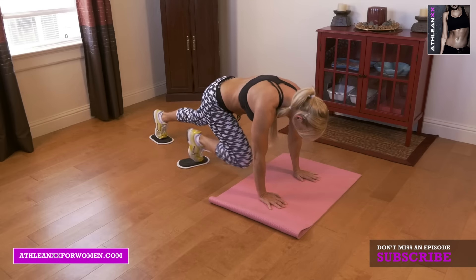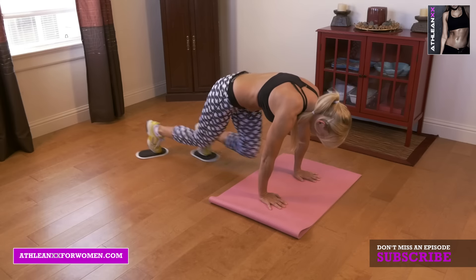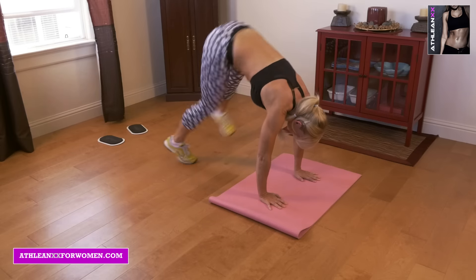Next we're going into mountain climbers. You're just going to drive those legs as fast as you can. Then side kick outs — you're going to get rid of your sliders and just kick your legs off to the sides as fast as you can.